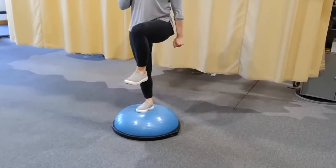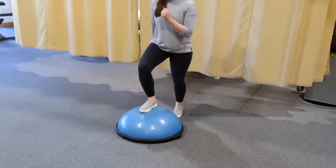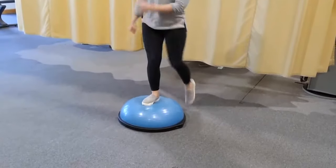Quickly raise your opposite leg up and find your balance in this position momentarily, then return to your starting position. Be sure to avoid dropping your knees inward and keep your pelvis in neutral.